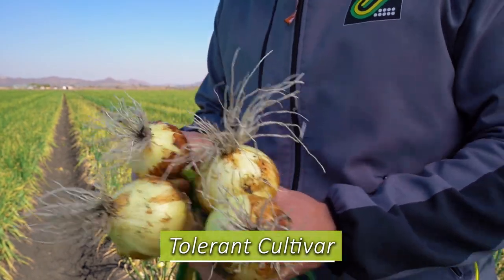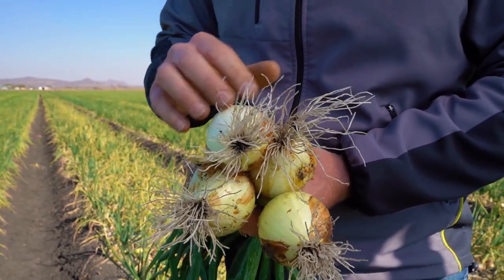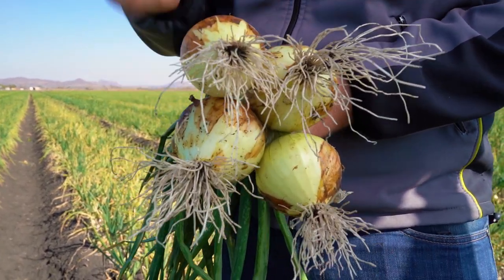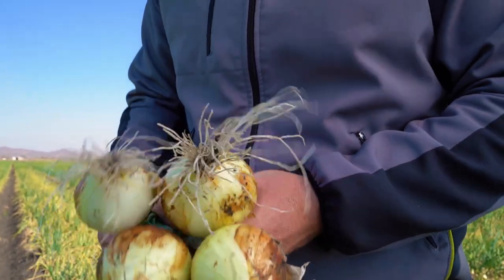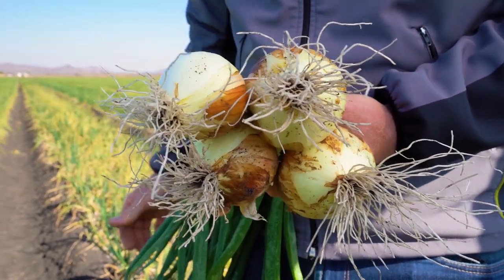Coming back to the tolerant cultivar, if you compare this to the susceptible cultivar you can see the amount of roots that are still very healthy. You will see some pinking of the root but it's not going to affect the bulb that much. Even though this is grown in a very severely affected pink root field, the roots are still very healthy and the grower will get a very good harvest and yield from this.